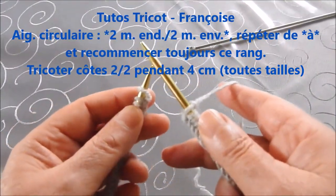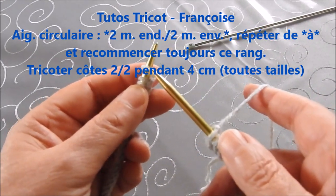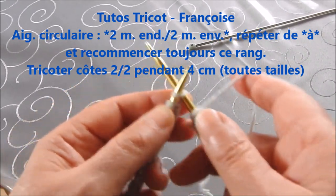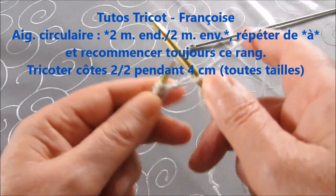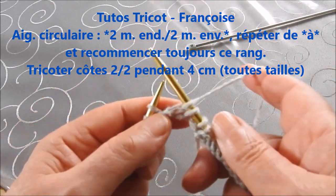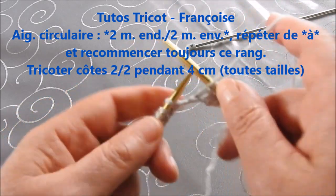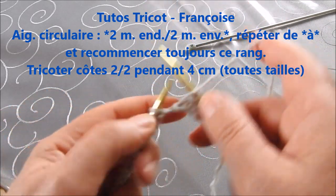Pour commencer, on va tricoter en côte de 2 pour toutes les tailles pendant 4 cm. Avec l'aiguille circulaire, on tricote la première maille en droit, deuxième maille en droit, deux mailles envers, et ceci jusqu'à la fin du rang.